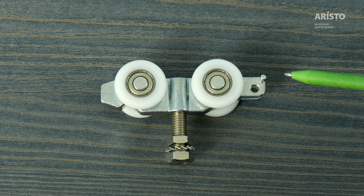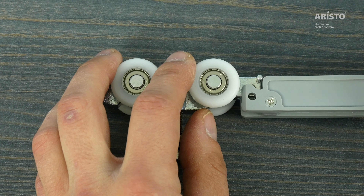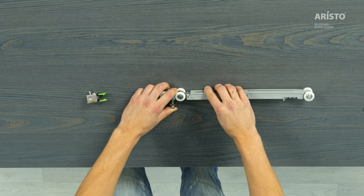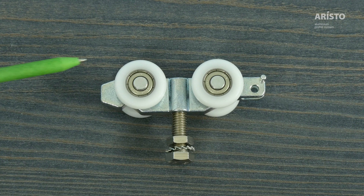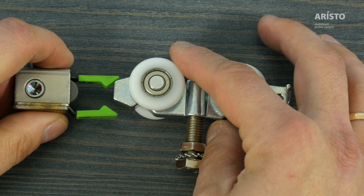One side of the top roller provides fixation points for the soft closer. The other side is designed to smoothly connect to the stopper for the top hung system.